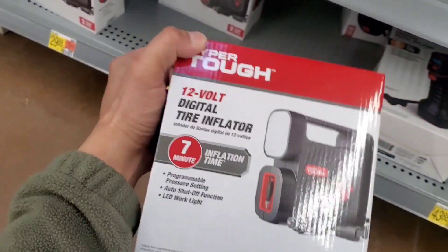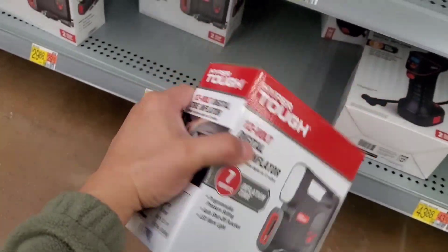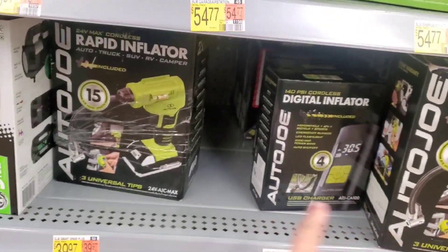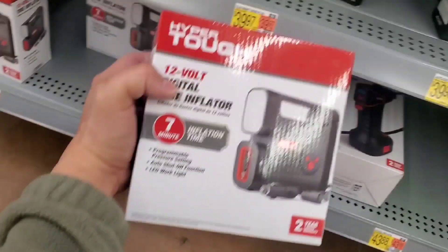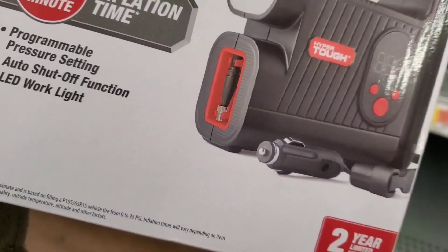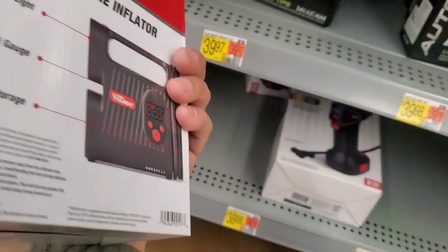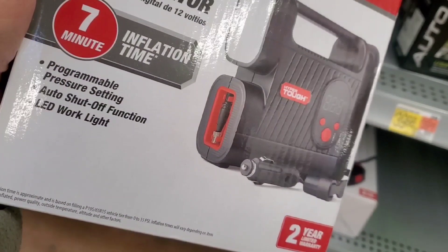These days I actually prefer to get the rechargeable portable ones, because a lot of times it's just a pain dealing with the 12-volt connection and then inflating from that.